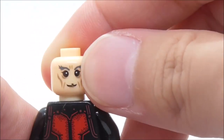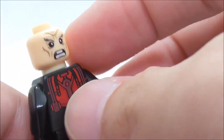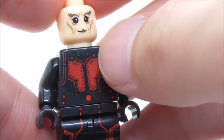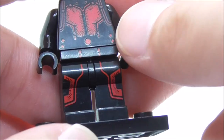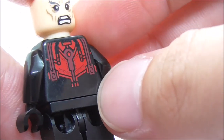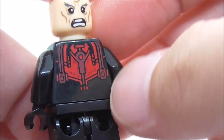Under there you have this blank expression — this is Hank Pym. You have his alternate angry expression as well. For the torso print, you have the Ant-Man suit with the straps, the red parts, and the belt. You have the leg printing with the red lining, and you've got the back torso print with the rest of the suit.